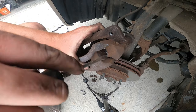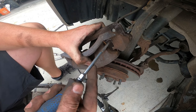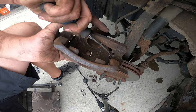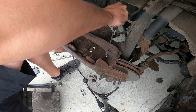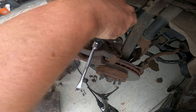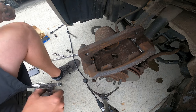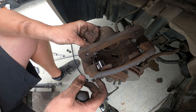Just need to pop them under the grooves here. That one's good. I'll go ahead and do this bottom one too.